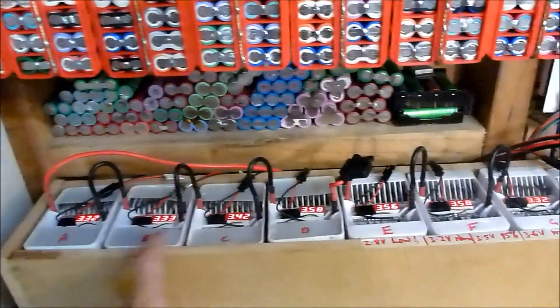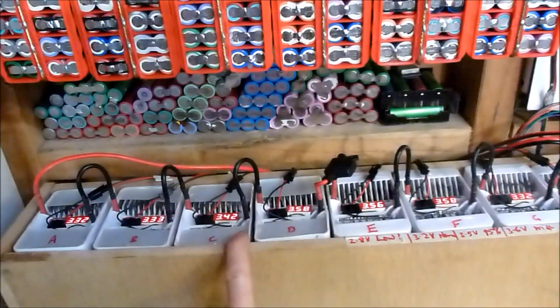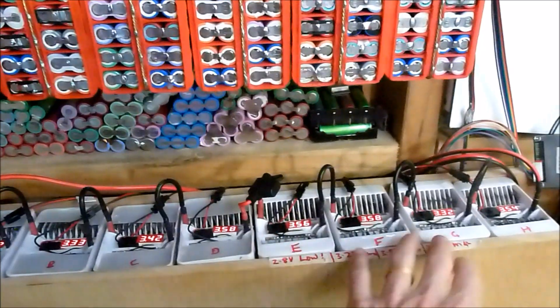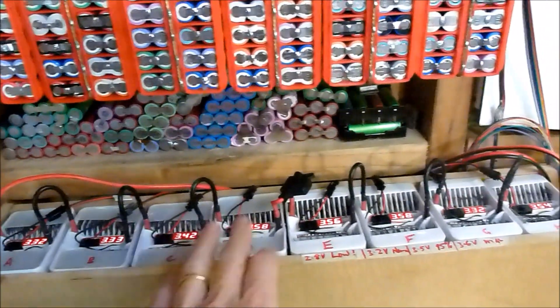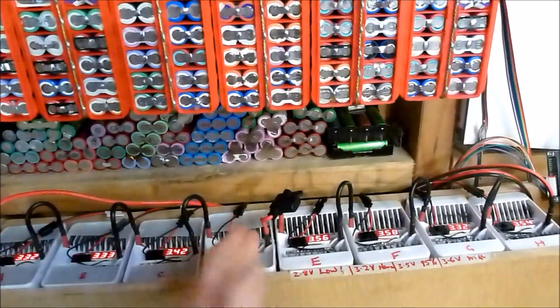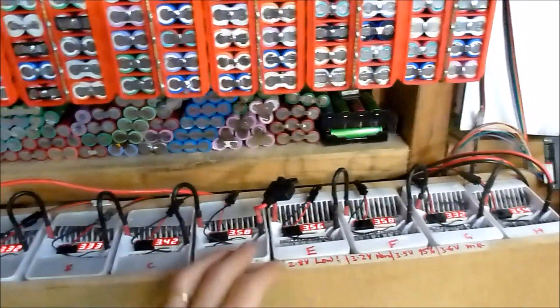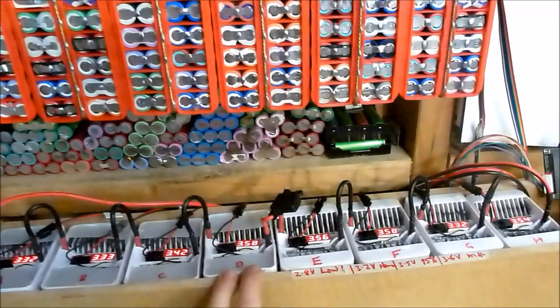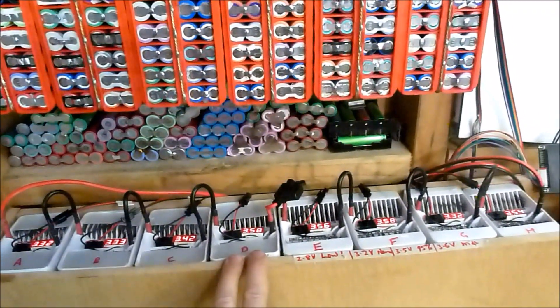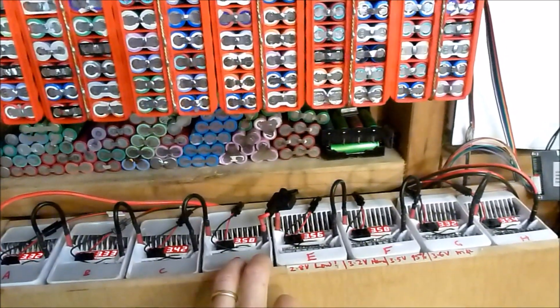So I've still got a bit more of a spread than I would like to see. I need to work out some way of balancing this without it having to reach the maximum voltage, which is one of the reasons why I was building that Arduino-based balancer — because it will work at whatever voltage the pack is at.